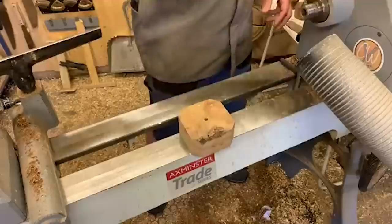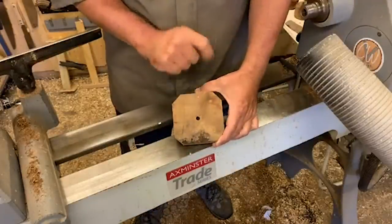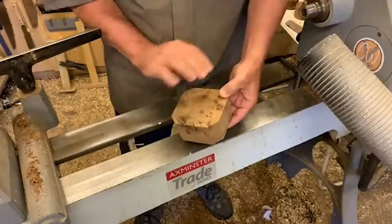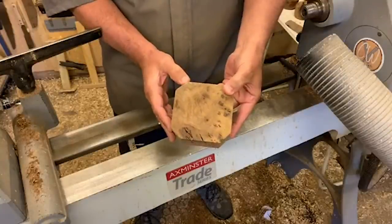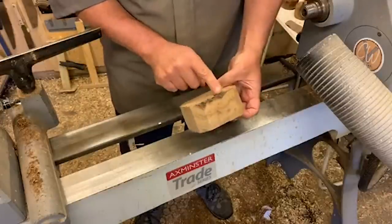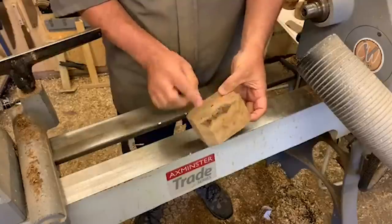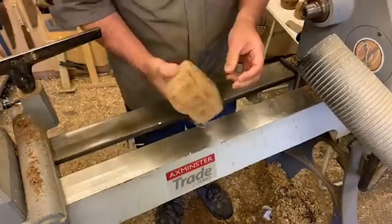We're going to start off with a screw chuck. In preparation I've already got the hole there. I'm going to create a sacrificial foot that we'll take off — this is a lovely piece of burr elm, a really nice piece. I might lose a little bit of that top edge, or I could keep it natural; we'll see.